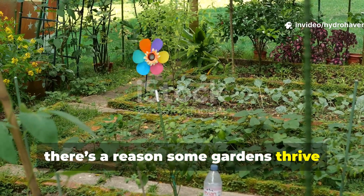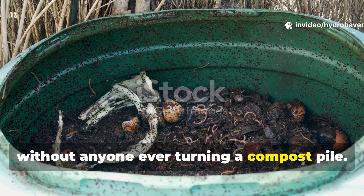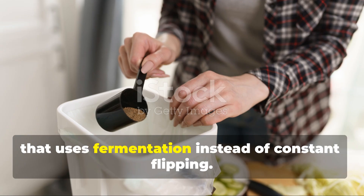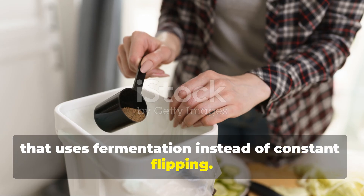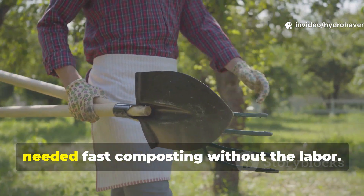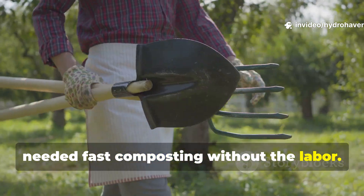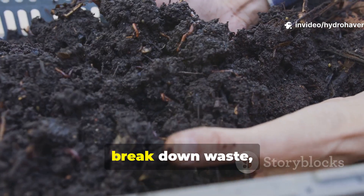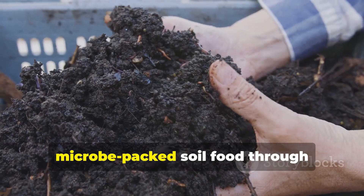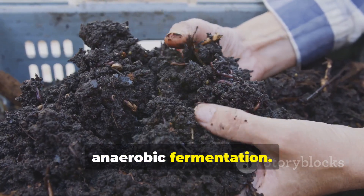There's a reason some gardens thrive without anyone ever turning a compost pile. The secret lies in one overlooked method that uses fermentation instead of constant flipping. This trick has been quietly used for generations by self-sufficient farmers who needed fast composting without the labor. Instead of relying on heat and air to break down waste, this process turns your organic matter into rich, microbe-packed soil food through anaerobic fermentation.